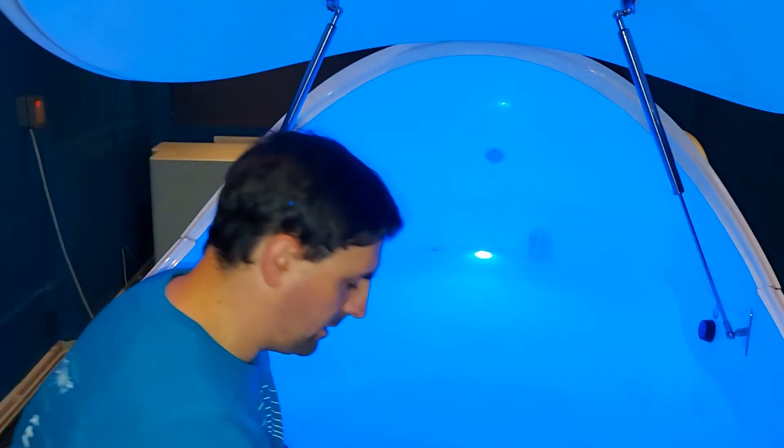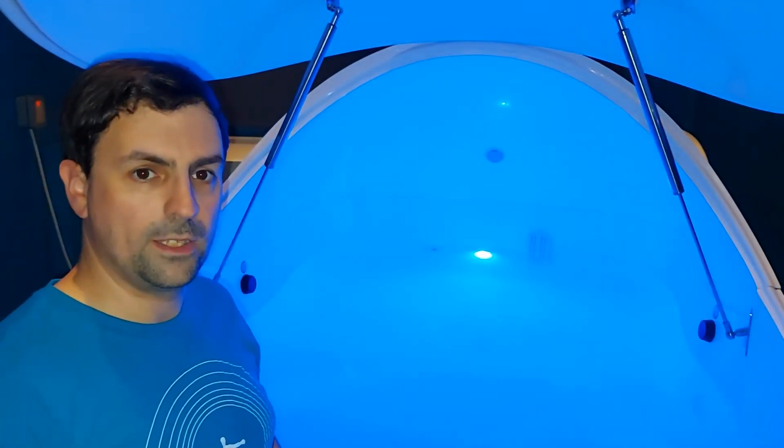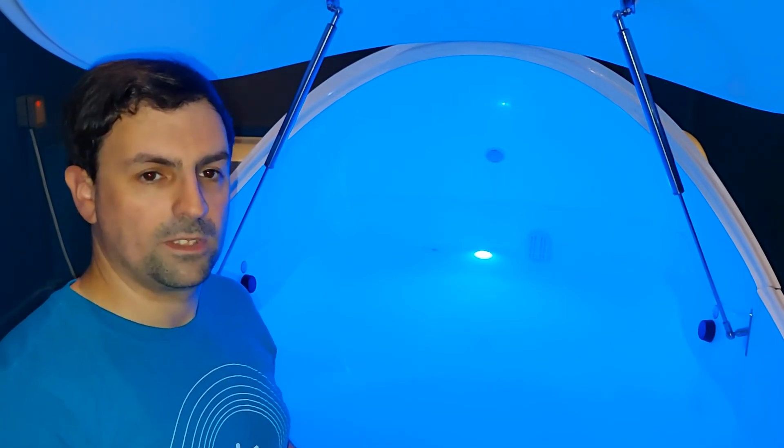The other things we include inside the tank are a water bottle — that's just normal water in case you get salt water in your eyes. I would leave one towel outside the tank as well just in case you need to wipe your eyes.